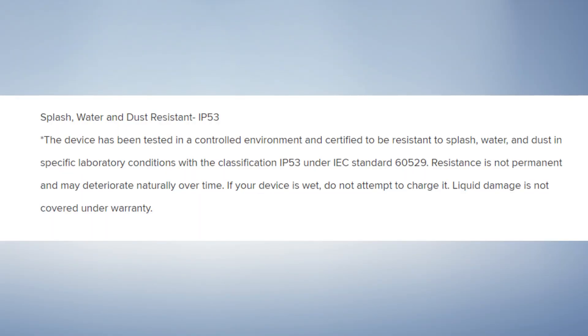This phone has an IP53 rating, making it splash, water, and dust resistant. However, in terms of the IP rating, water damage may not be officially covered. Brands like iPhone, Samsung, and Xperia have a similar situation where water damage is not covered officially.